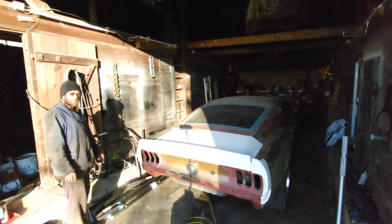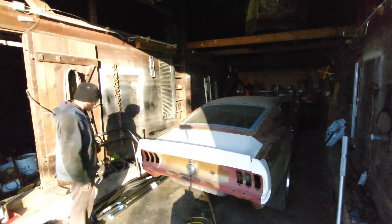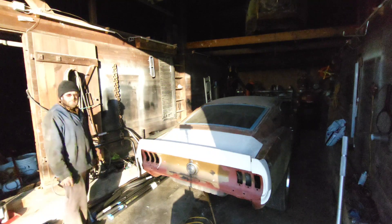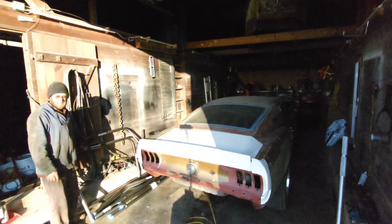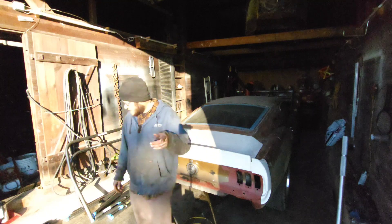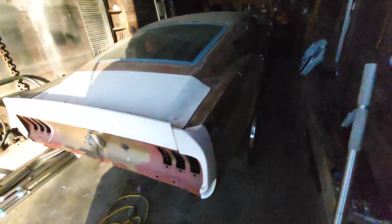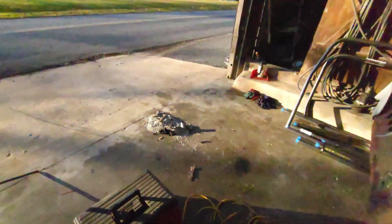I might end up actually putting a TIG setup on my welder. I had one before and it was stolen from me at auction, but maybe I'll buy another one to make it easier on myself instead of MIG, so we can get a cleaner look. We're going to do the cage in this car. He's doing it kind of as an Eleanor — I don't know if he's going with that color — but he's putting the GT500 stuff on it with the Eleanor-style wheels.